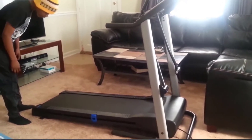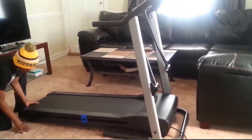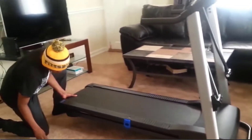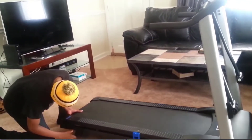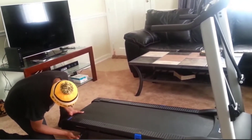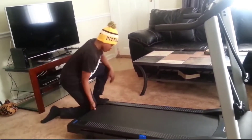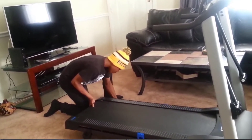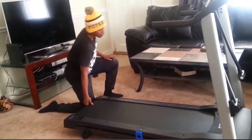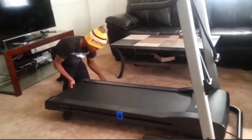First, you can change the incline of the treadmill by adjusting the pins in the bottom, making it higher, which will make your workout a little bit more tough or easy, whichever one you're looking for. And this is the highest incline and this will be the lowest incline.